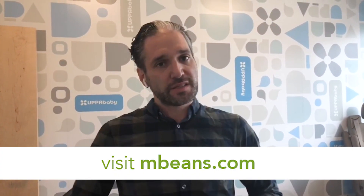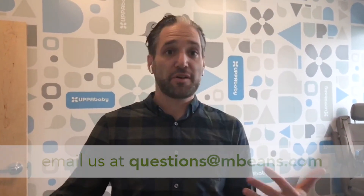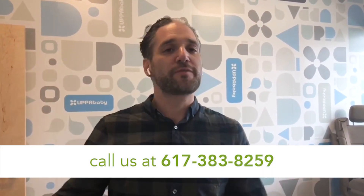That's my review of the UPPAbaby Minu, new for 2018, available from Magic Beans with free shipping. If you have any questions about the Minu or any UPPAbaby stroller, email questions.mbeans.com, leave a comment below, or call one of our baby gear experts at 617-383-8259. If you liked this video, please give it a like — it makes a huge difference for our YouTube channel — and subscribe for more videos like this. Thank you so much for watching.